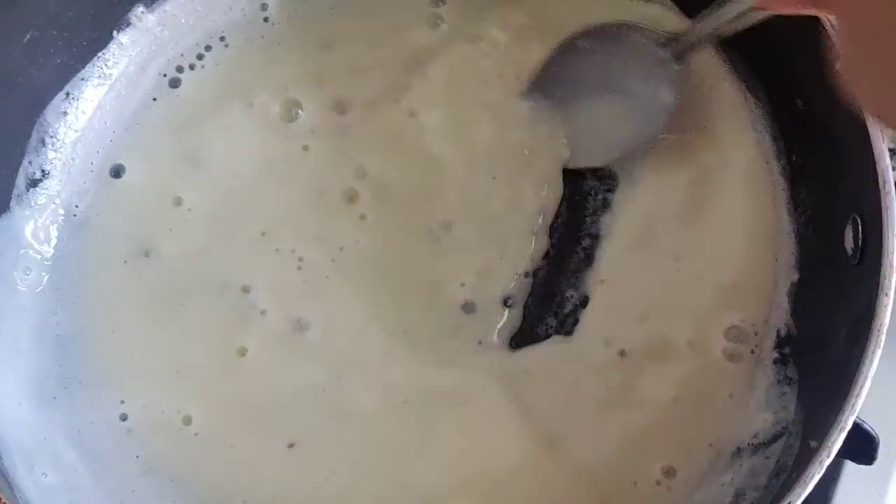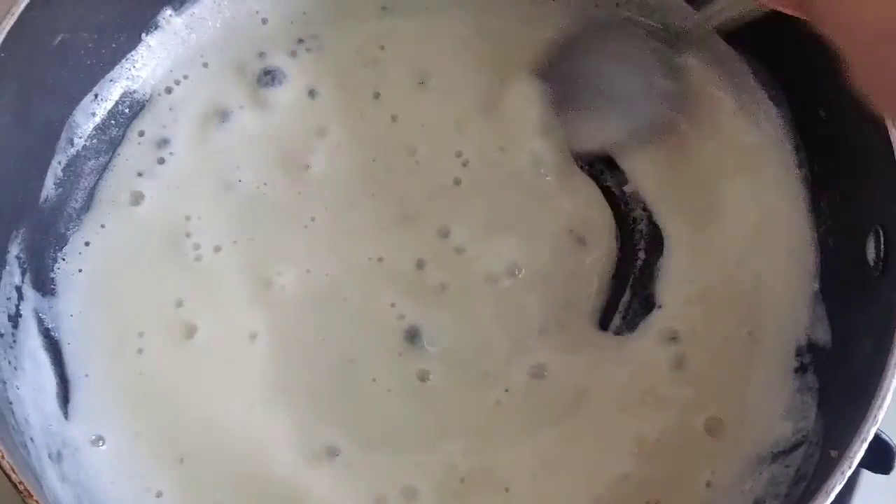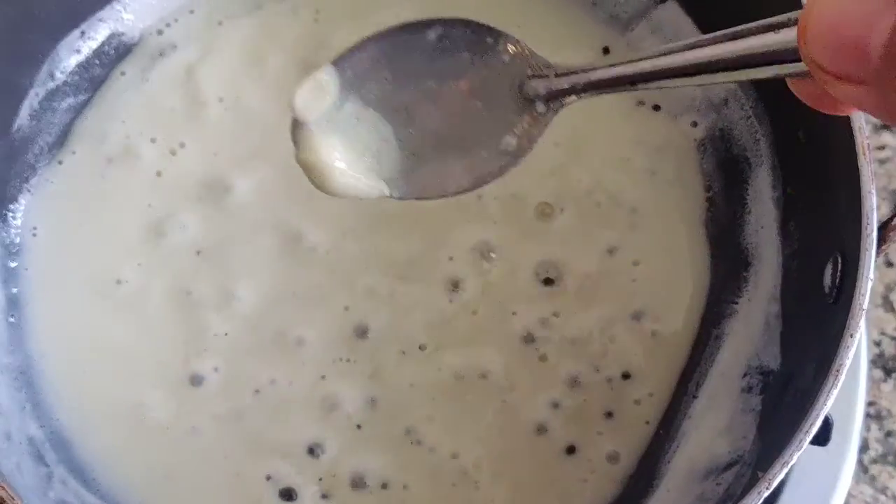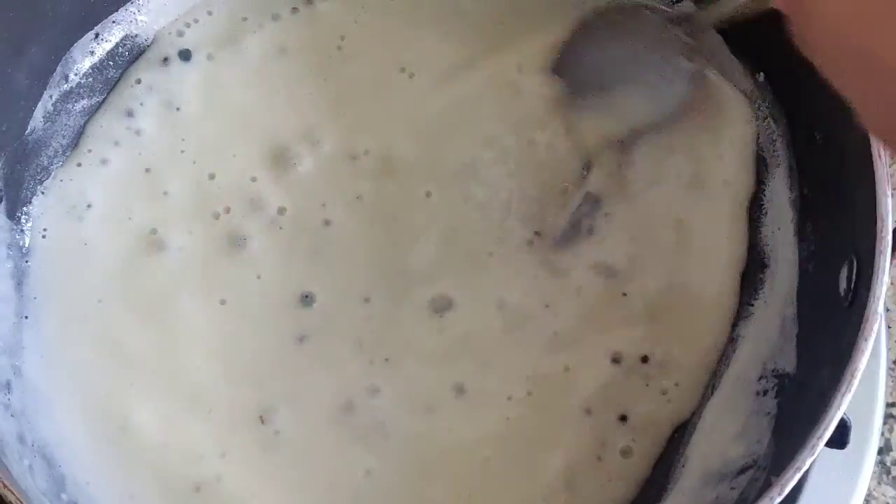Keep stirring — this one is a little bit on the side. Now we have to move it off. Mix it with the liquid. Now let's get off the flame because we got the consistency that we needed.